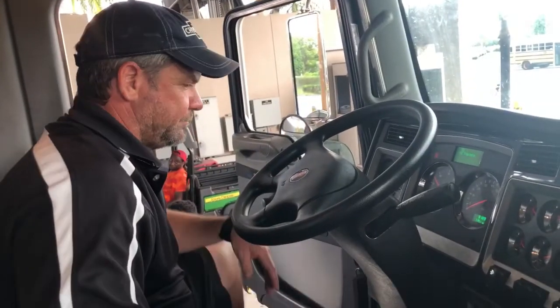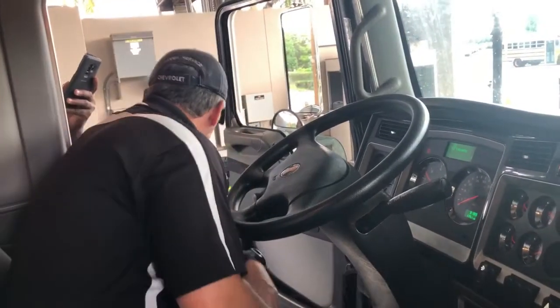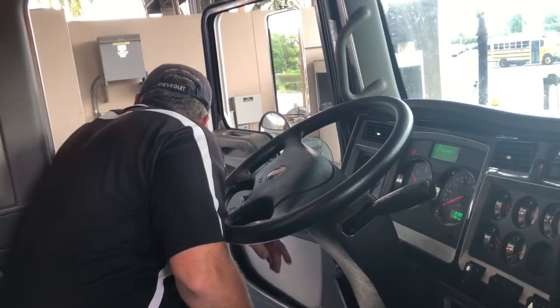At this point, I'm going to un-chock the front wheel of the tractor.